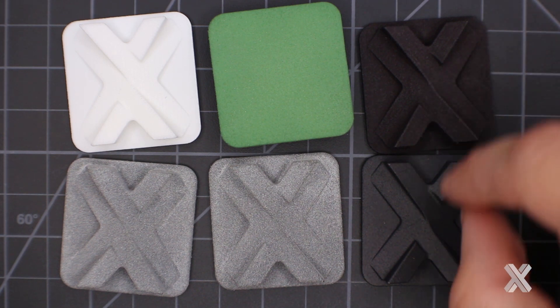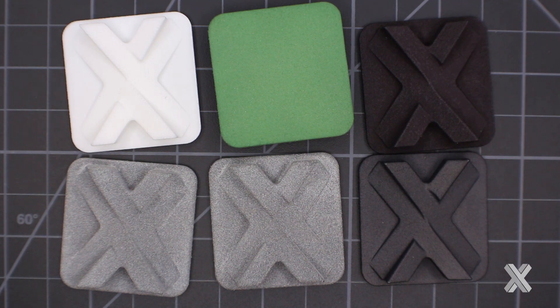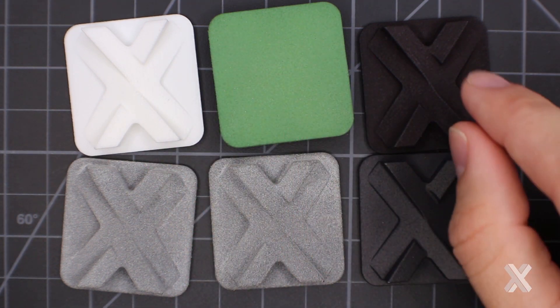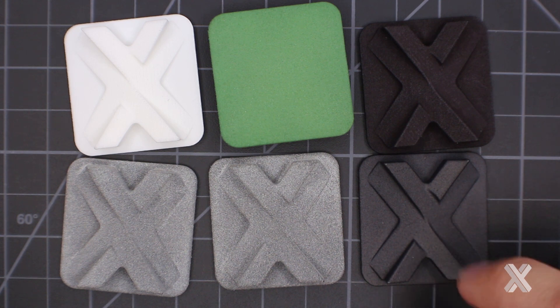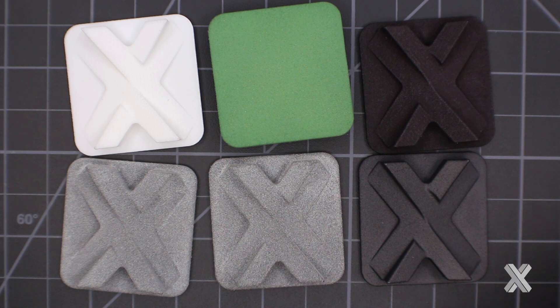We can also dye MJF material black — this has been shot blasted and dyed black for a nice crisp black look. Something to note: if I took a knife and scraped the black-dyed SLS nylon part, it'll come out stark white because that's the base material, and dyeing only penetrates about a quarter millimeter in. But this MultiJet Fusion material has an inking compound that's black by nature — when I cut into this part, it will be black underneath. So if I know a part is going to be abraded or scraped, I might choose MJF so it won't show a bright white scrape mark.